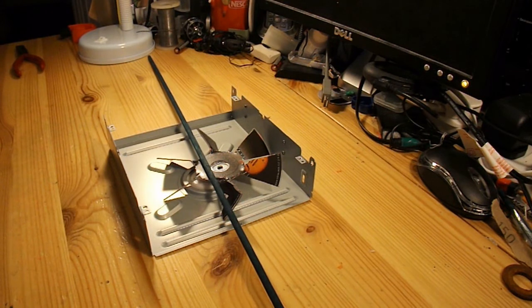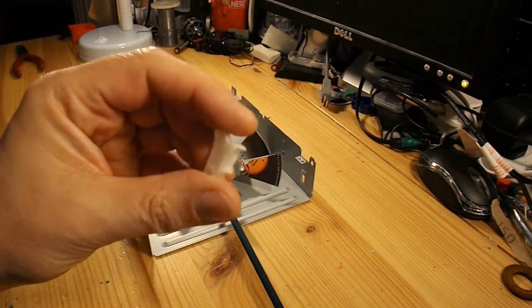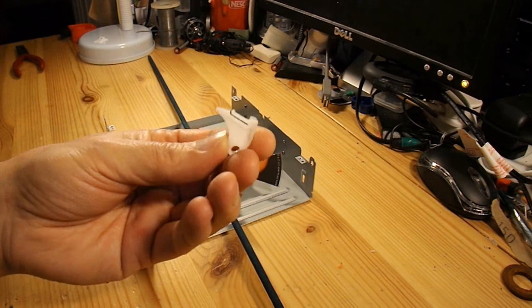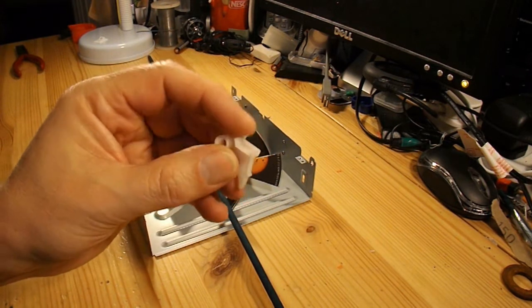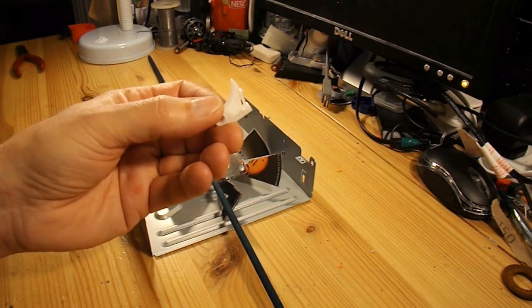And I'll use CDs for wheels. Nice and simple. That little bit of plastic that was part of the loading tray assembly from the DVD drive — I'm going to use that to mount the propeller on the front.